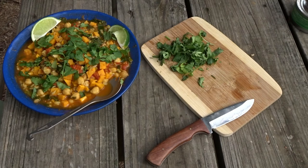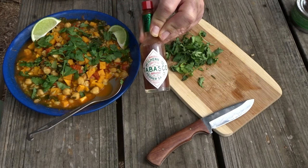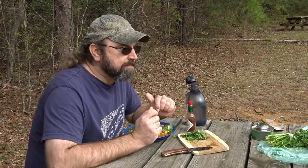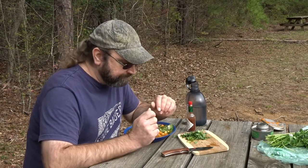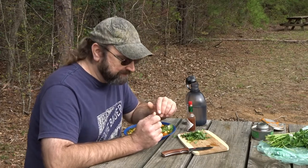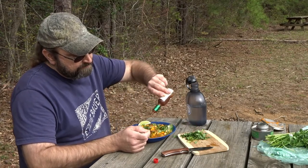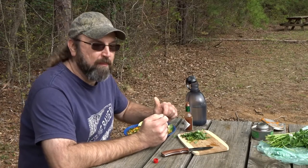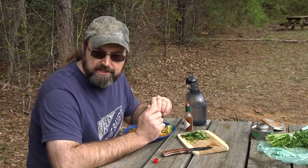Jill's recipe doesn't call for quite as much spice as I added — I like to ramp mine up a little. A little Tabasco would help bring up the heat if you wanted that. It doesn't need any fat or meat; if you want that you can put it in, but that's banging just like it is. It's got a nice little vinegary kick. I like it.